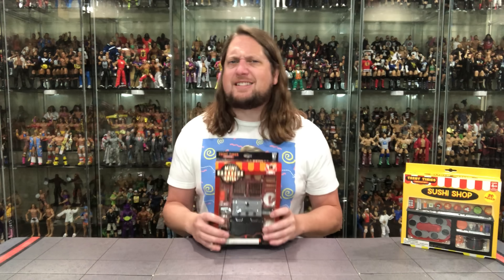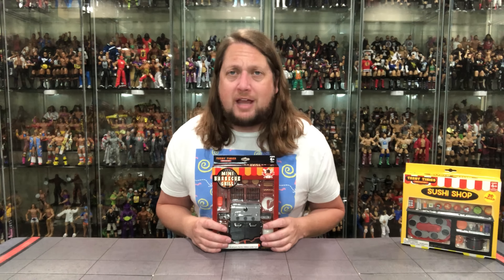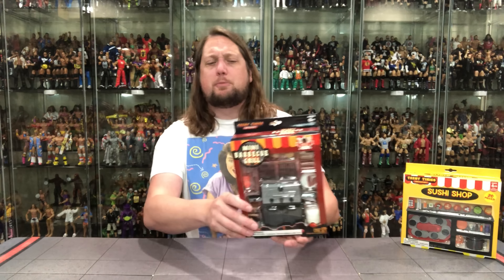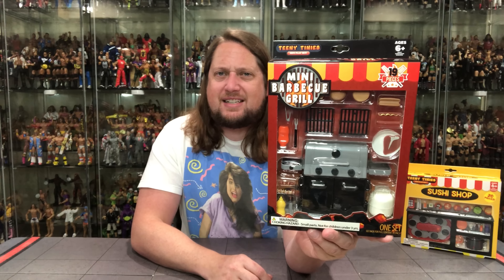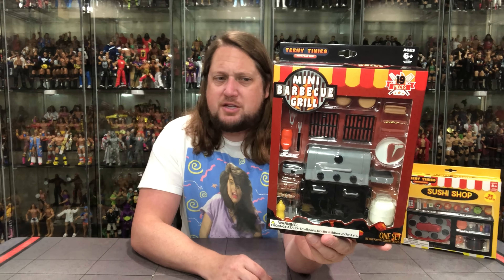This barbecue playset couldn't come at a better time. Of course, 4th of July is here — time to get the grill going, hit up some burgers, steaks, all kinds of stuff. Let's get after it with the old barbecue grill playset. I'll put some nice glamour shots throughout this video, and maybe we'll even have a little cookout with some familiar friends from the channel.